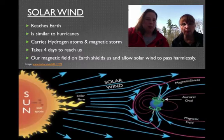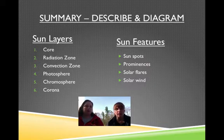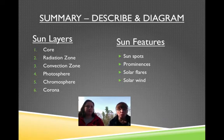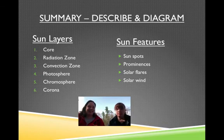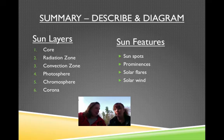All right, your assignment: describe and diagram the sun. Create your own — it doesn't have to be a beautiful work of art, just quick. We want to see the six layers: the core, the radiation zone, the convection zone, the photosphere, the chromosphere, and the corona. Also include sunspots, prominences, solar flares, and solar wind. Thanks for traveling all the way to New York to see me this weekend — take care!